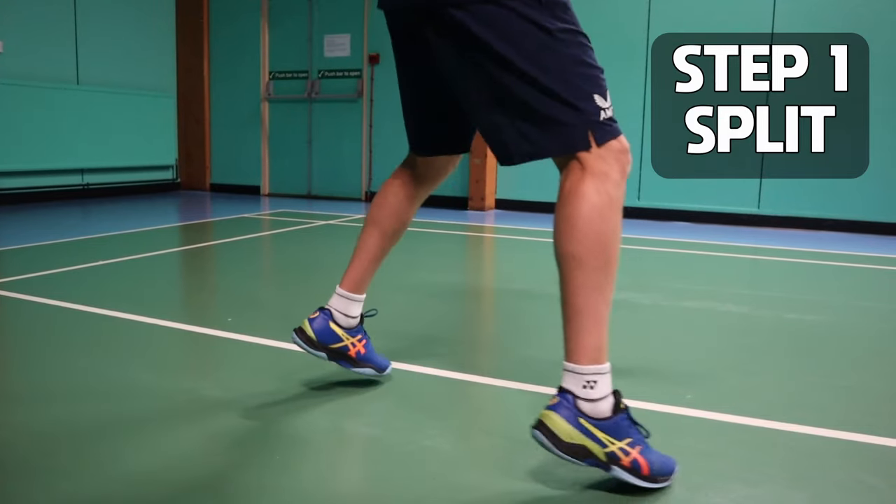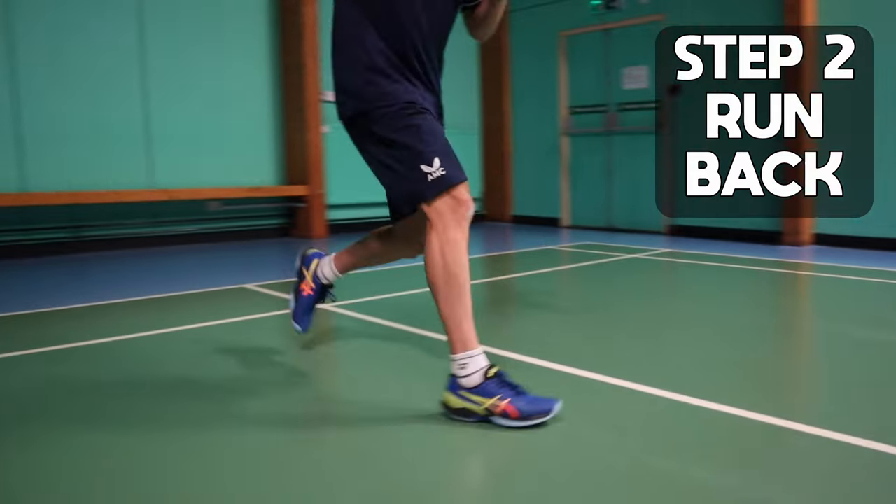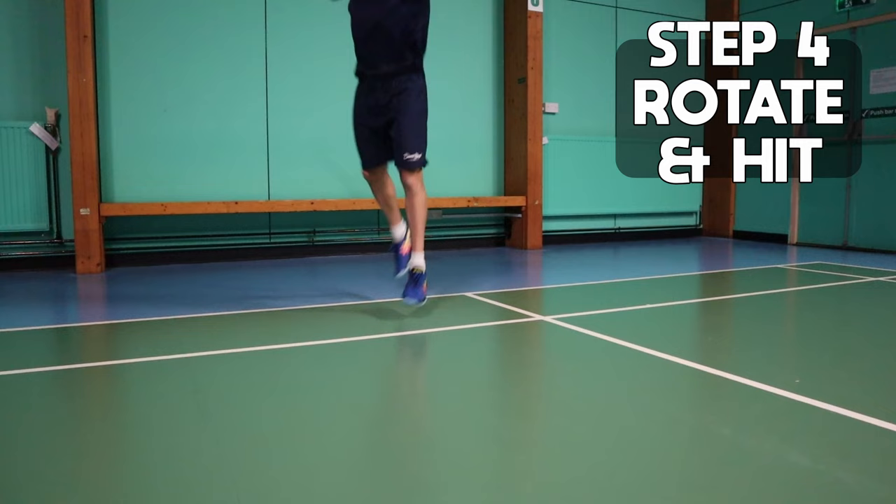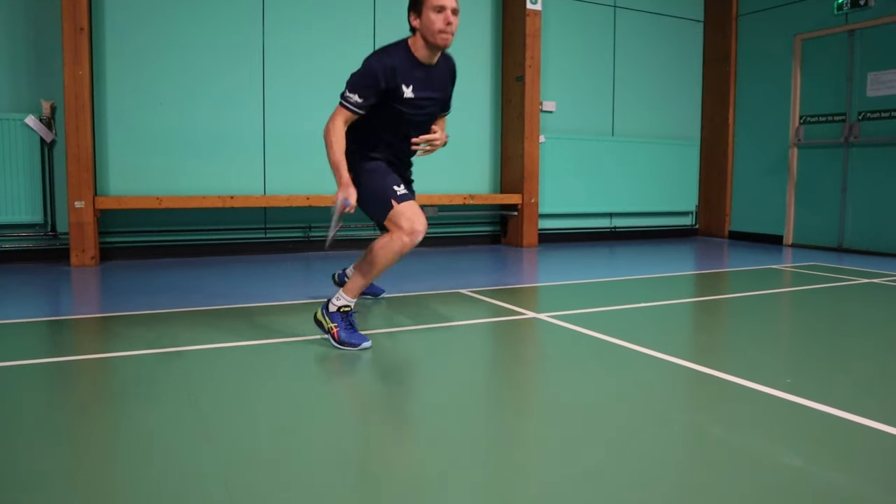The movement we should be looking to use is: split, run back, plant, and rotate. This is the fastest way to get back to the shuttle and allows us to get up to it.